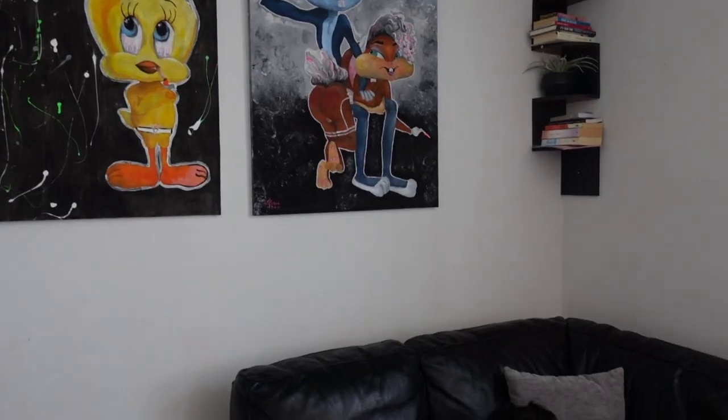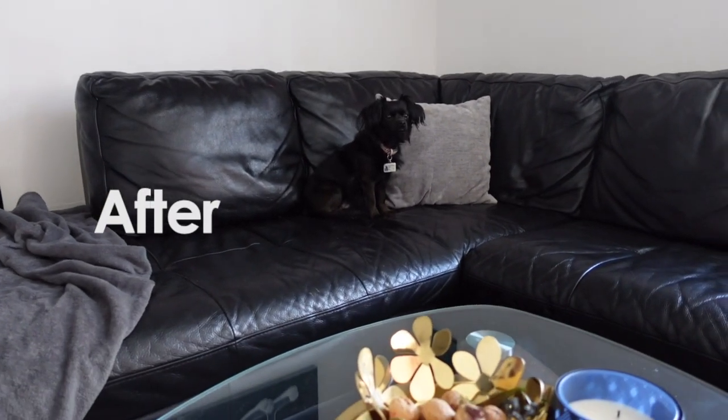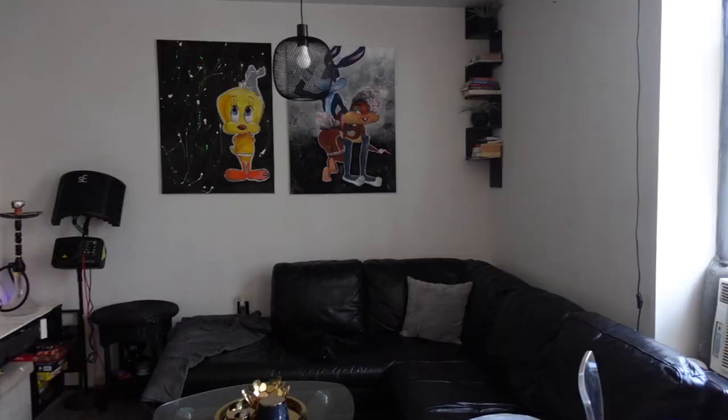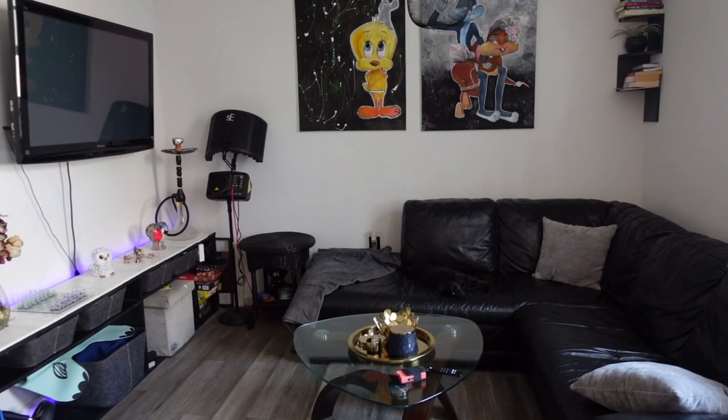So I went ahead and I painted my couch using black leather acrylic paint — yes, I painted my couch. So if you guys would like to see the juicy details of this transformation and also a full review on the paint that I used, then stay tuned.